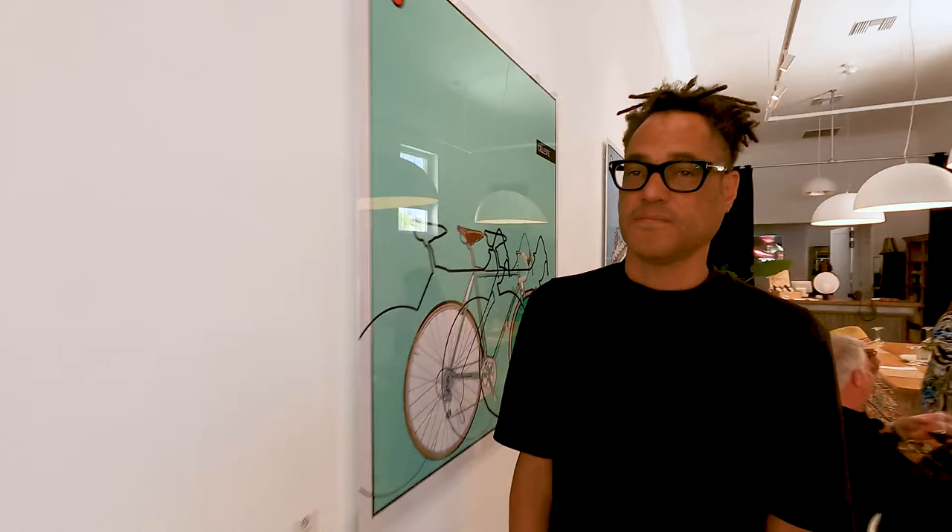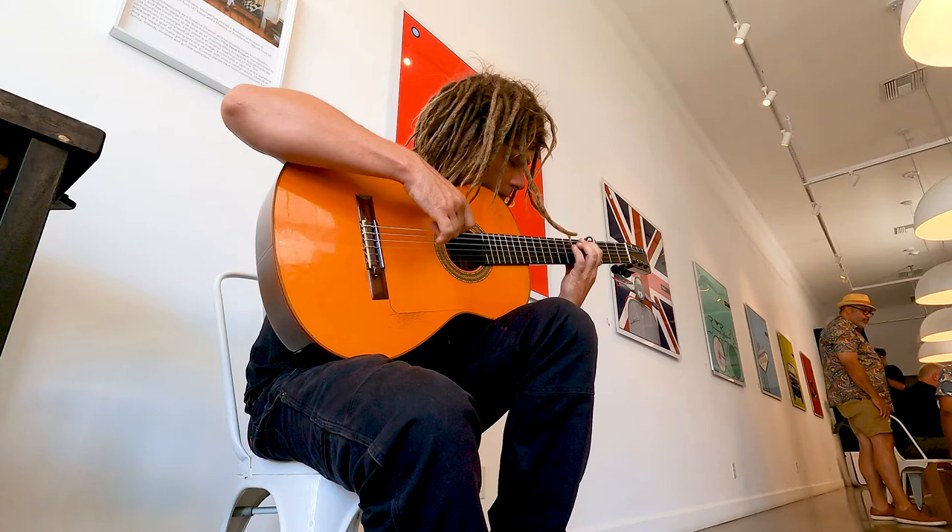I try to find things that are nostalgic to me that I think are of interest, and people tend to resonate with certain objects, certain vehicles, certain nomenclature, naming, colors that all bring the work to life.